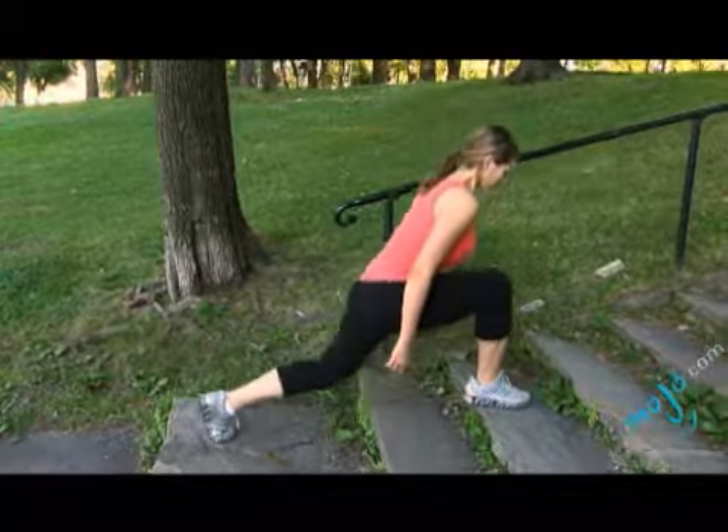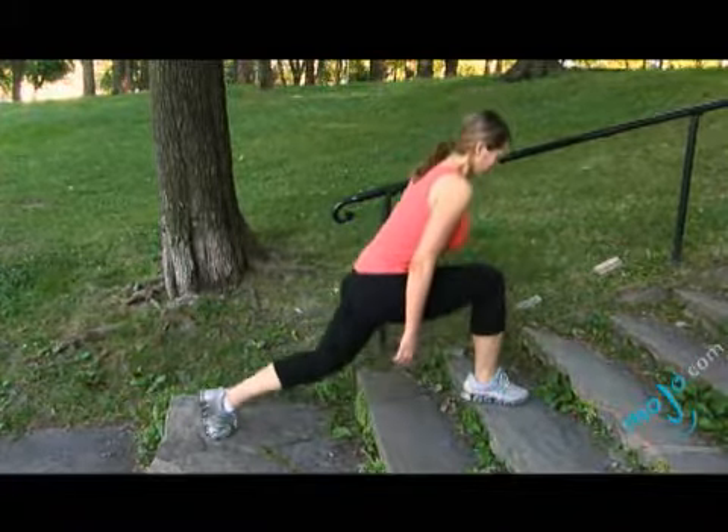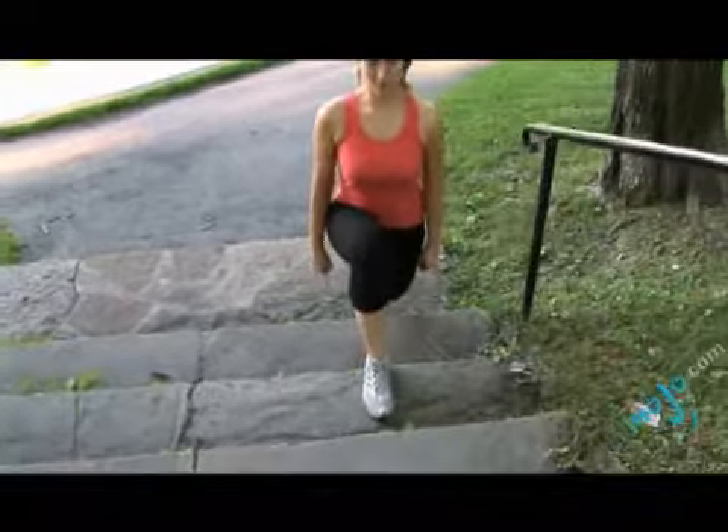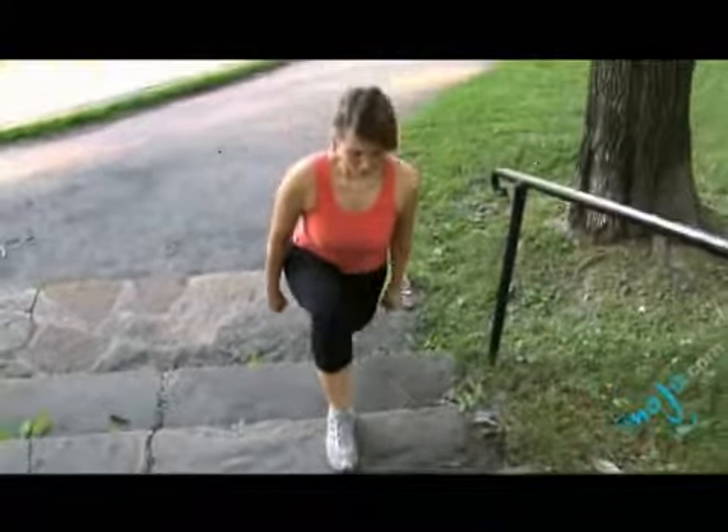The second one, she's going to incline her body. While inclining her body, she's pushing her own body weight all on the front of the leg, so it increases the difficulty just a little bit.